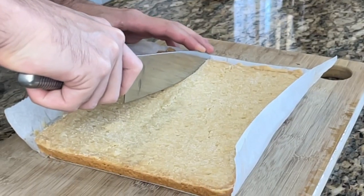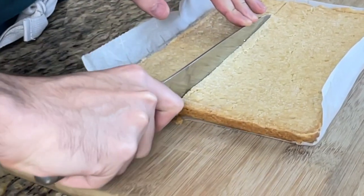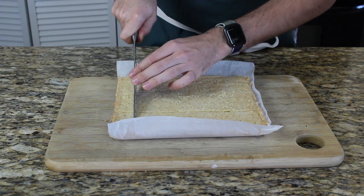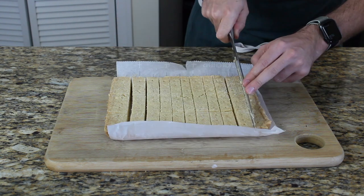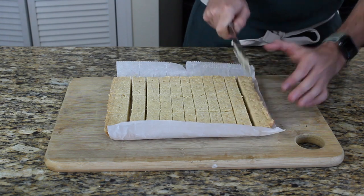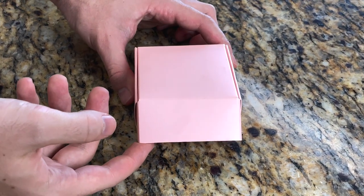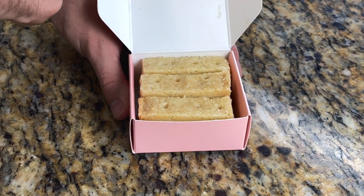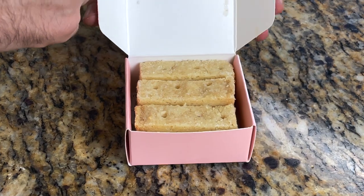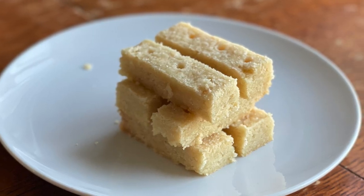Don't remove it from the mold while it's still hot — leave it in there until it's cooled down, otherwise it will break, which unfortunately happened to mine. Then cut it into individual shortbreads and that's it! It's super easy and tastes amazing. Thanks guys for watching, stay tuned — more videos are coming, I'm currently working on a whole series, so hit subscribe!